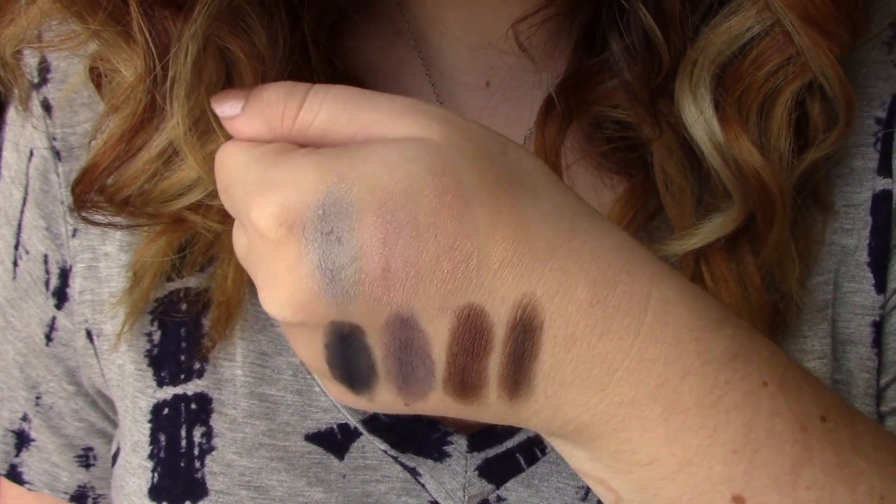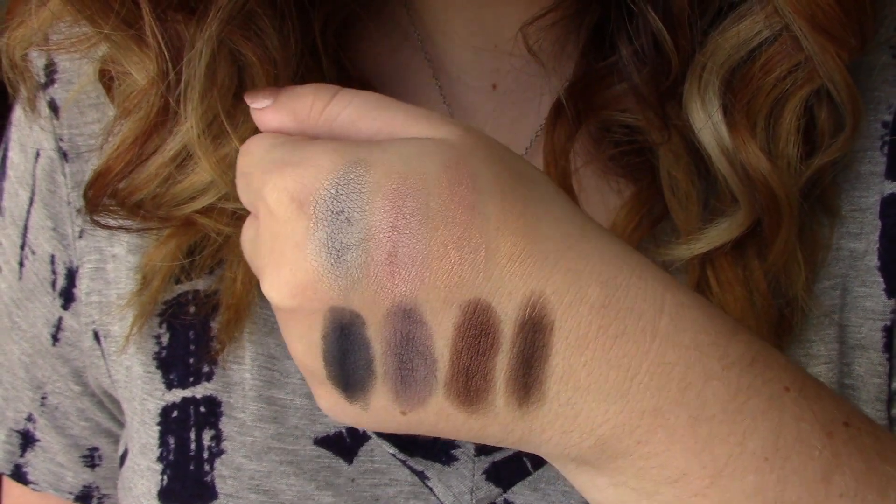I actually used this palette today to create this eye look, so stay tuned — I'll show you how I did that later in the video. After swatching these, they swatched really nicely. All of the shades were really pigmented. I especially liked the shimmery brown towards the bottom. This one swatched way better than the Mini Full Exposure. Supposedly you can use the shadows wet or dry, but I never use eyeshadows wet, so I just swatched them dry with no primer and they performed really well.